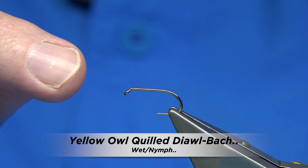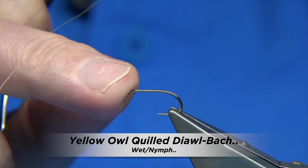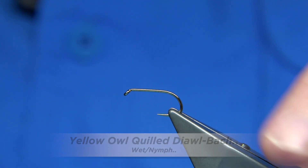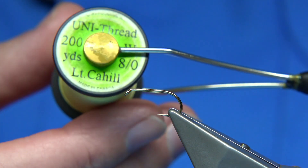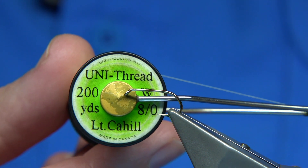The hook you're going to need for the Yellow Elbow Dial Back is a full mill competition heavyweight, size 10. Size 10s and 12s are the two main sizes. The thread you're going to be using is the Light Cahill in 8-0.